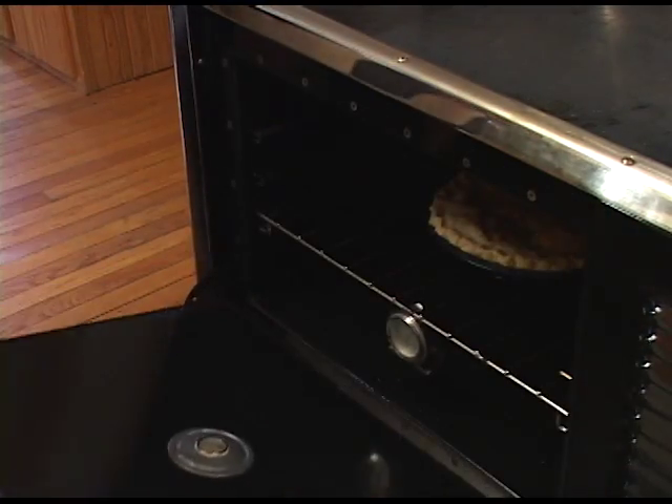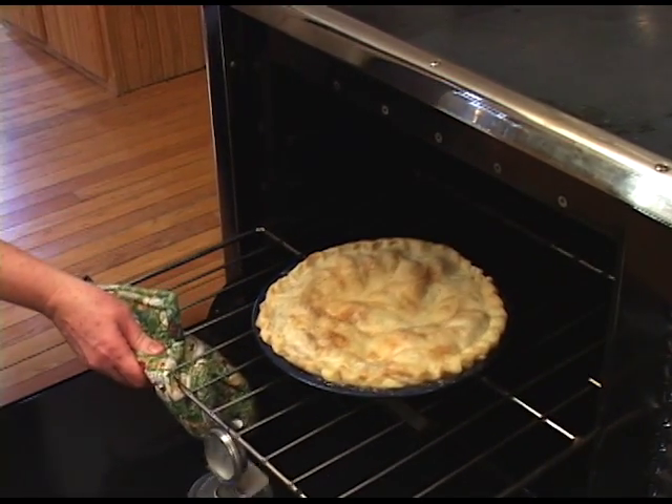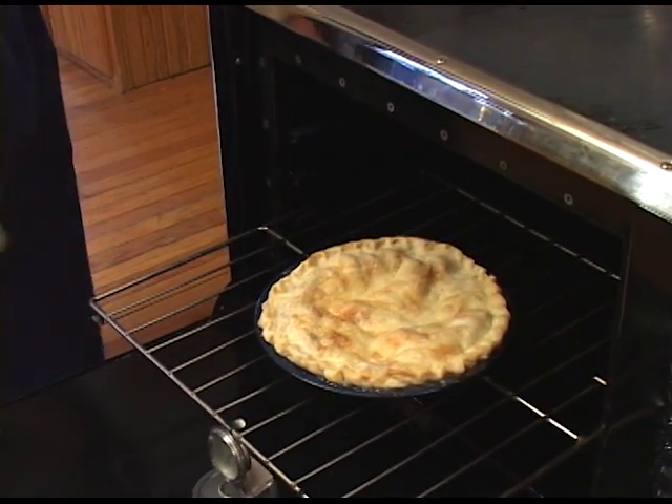Here's one more example of what your wood cook stove can cook for your family: beautiful pies.